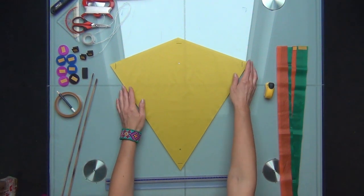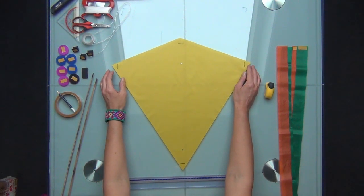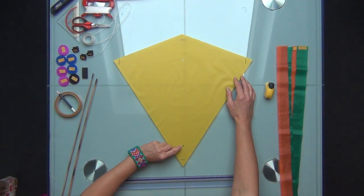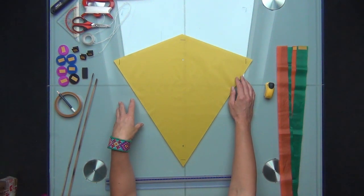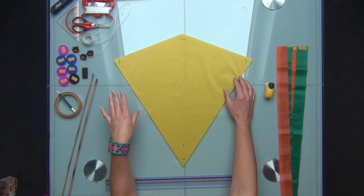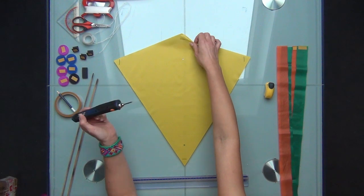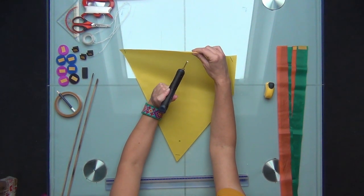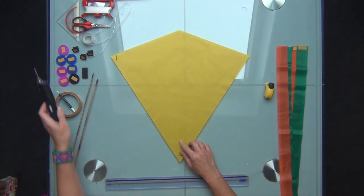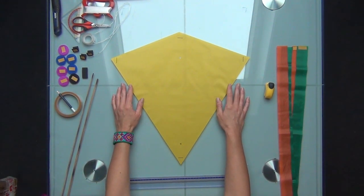The first step is making some decorations on our kite. We already have holes for the bridle. Since this is ripstop nylon, the best way to make the holes is using a soldering iron. I already made the holes here — you put the soldering iron through the material and make hole one and hole two. These are our bridle points. You can also cut them with scissors if you don't have a soldering iron.